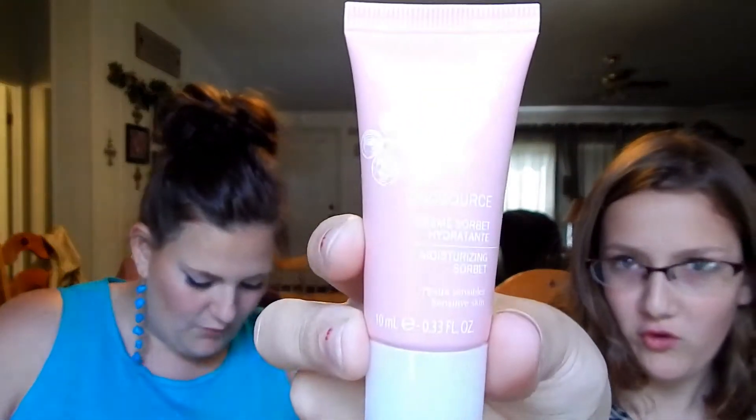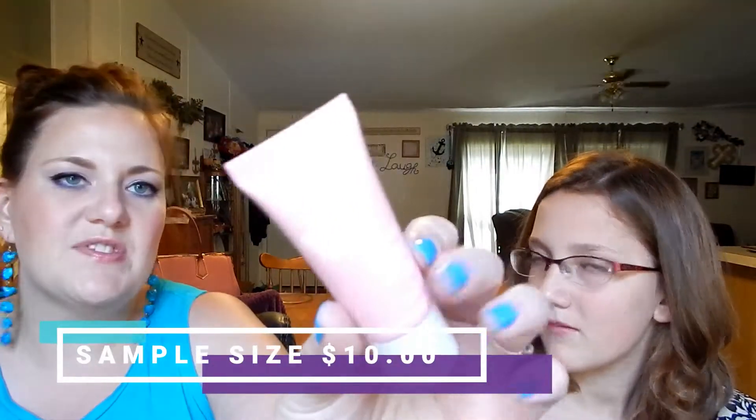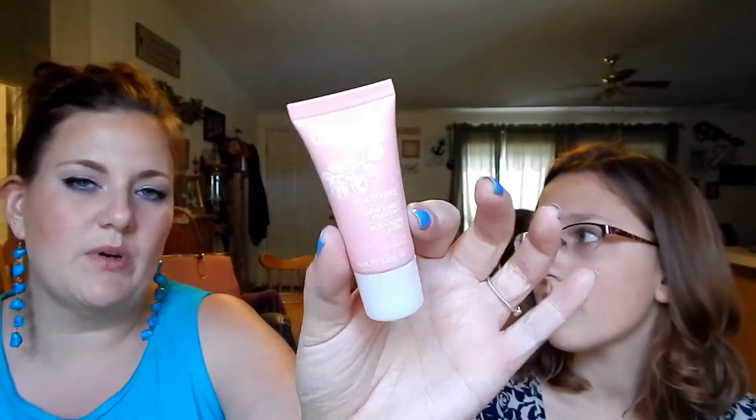Last in this bag, we have Caudalie Venus Source Cream Sorbet Hydrant. I think I've used this before — it's a moisturizer. Apply morning and evening to face and neck, either by itself or after your serum. I really do love Caudalie products and they're super expensive. They're from Paris. That was everything in this bag!